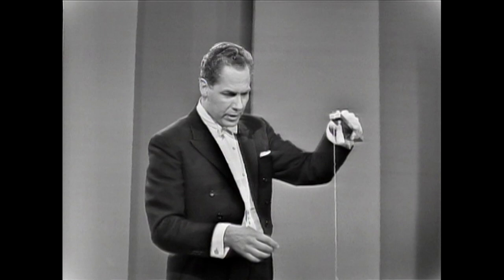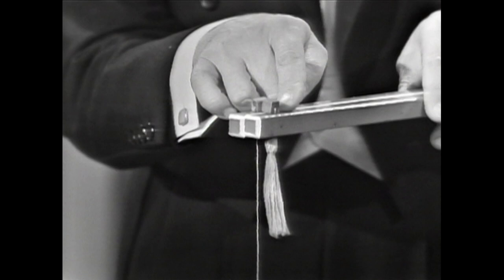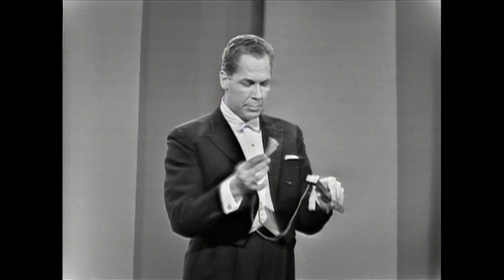These pieces of string go right through the sticks and are attached to a little bead — this one is attached here and the other one is attached there. And on the other side, just a little tassel in the same color as the sticks, only in yellow.